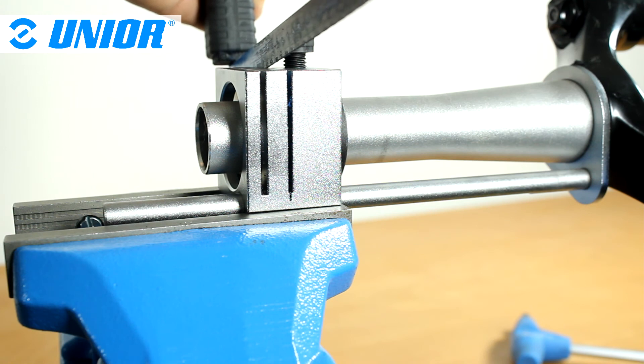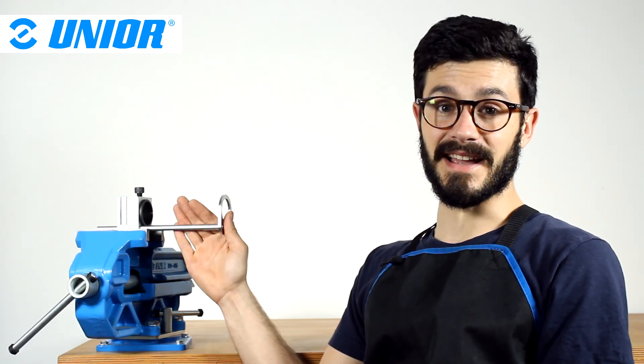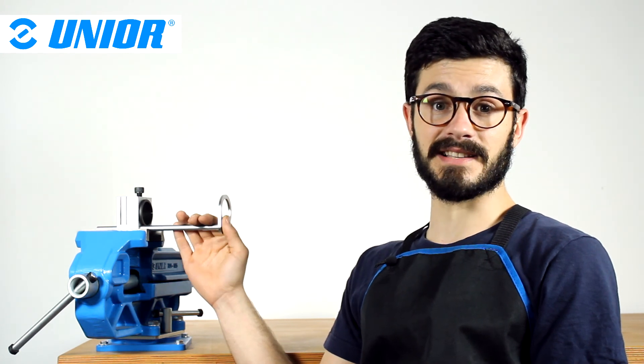Finally, you can saw the steerer tube and remove the steerer from the cutting guide. Sweet! Isn't it? Especially when you want to cut a new steerer tube to the exact same size as an older steerer tube.